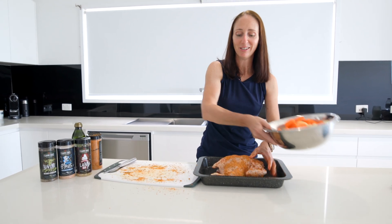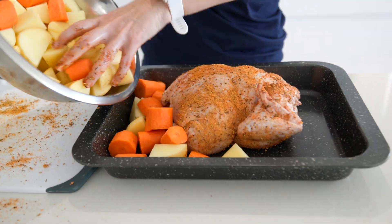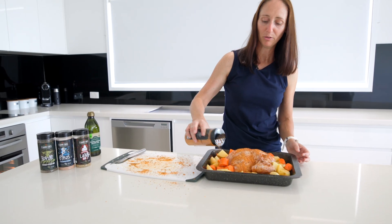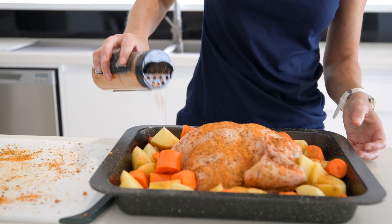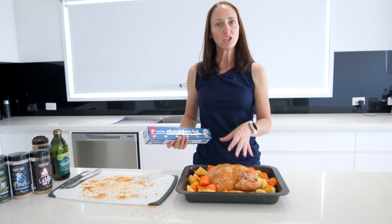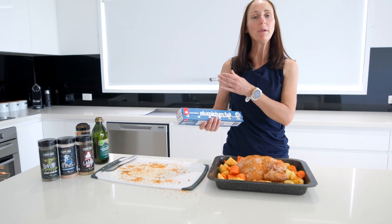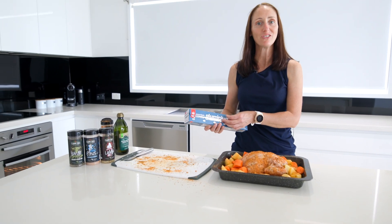So our chicken's all rubbed up — we're going to get that into the pan and add in some veggies. Drizzle a bit of olive oil over the vegetables and put the rub on the veggies too. We've got our chicken and our veg in the pan, so we're going to cover with aluminium foil and pop it into our oven, which we've preset at 180 degrees.